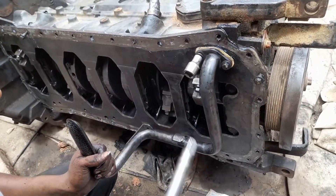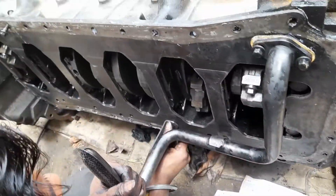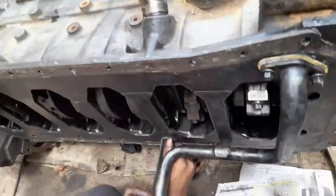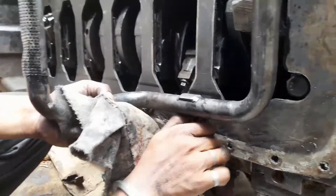First we have tightened this one, after that we have fitted the mounting clamp of the lube oil suction pipe under the cylinder block. This is the process for fitment of the same one.